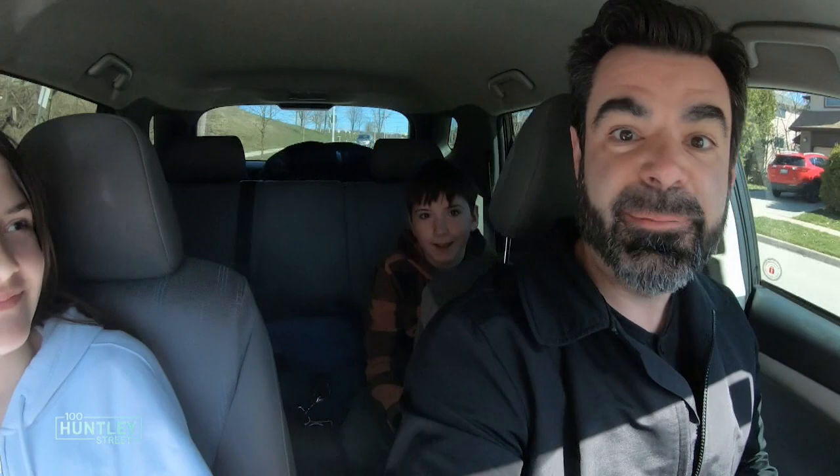Hi everyone, it's two days before the actual solar eclipse — what I'm calling 'Eclipse the Eclipse.' I have my daughter here, Nora. Say hi, Nora. Hello. And my son, Emmett. Hi. We have our solar eclipse glasses all ready to go, and we're going to eclipse the eclipse. Let's go.